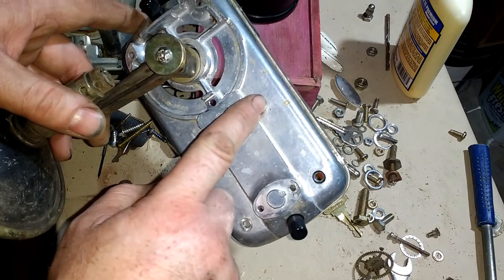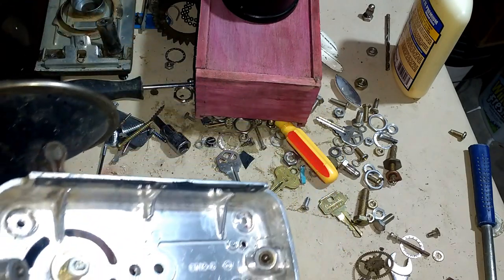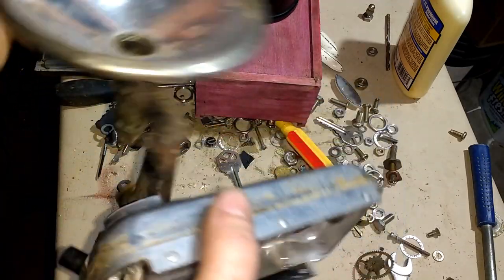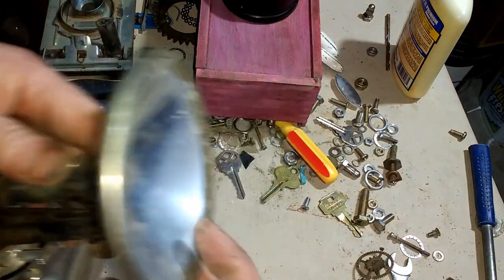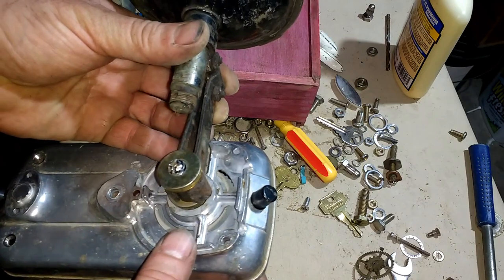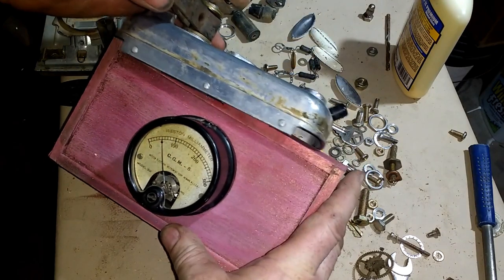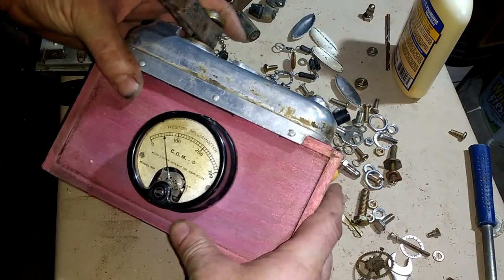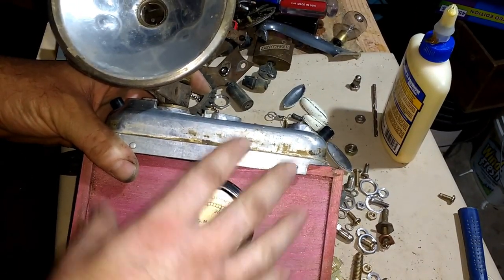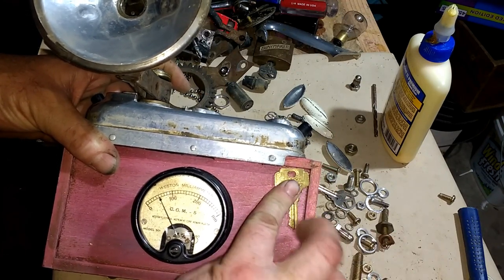This was part of that vintage sander that I took apart. The handle I'm not going to be using for this project, but I bolted the lamp — the one that had the Mazda bulb in it — onto here. So this will be the flash for the camera sculpture. I'll screw this on and then decorate it with all the old keys on the front.